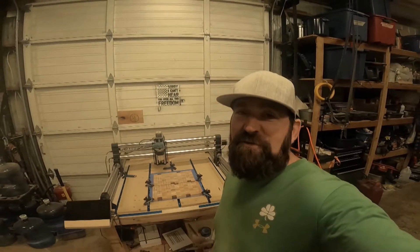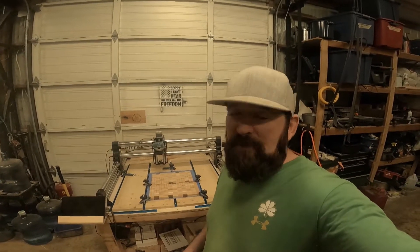Welcome back to the farm for another project. If this is your first time, hope you enjoy. I just signed up for my first arts and crafts festival — it's geared towards farming and homesteading, so I've got to add my own little twist on a couple things. Let me show you what I'm working on and let's get started.